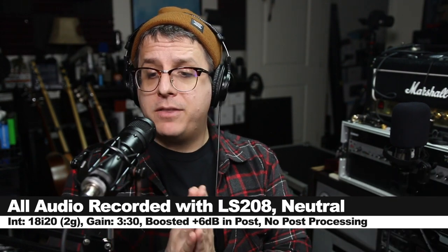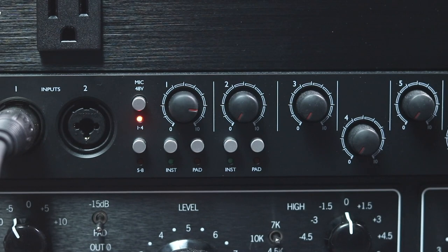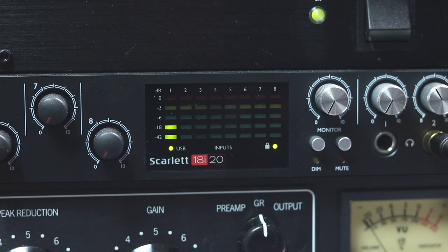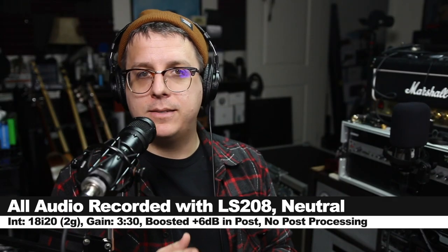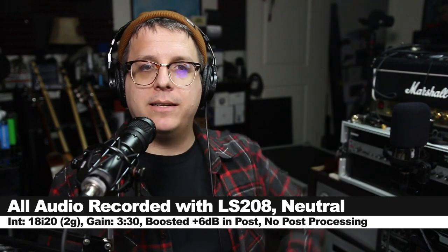Like always, I'll throw some links down below. For this review, I have the microphone set in neutral mode, connected directly to the 18i20 2nd gen, with the gain set just above 3 o'clock, and I will not do any kind of post-processing, but I may boost the audio in post, so check the description to see what I did.